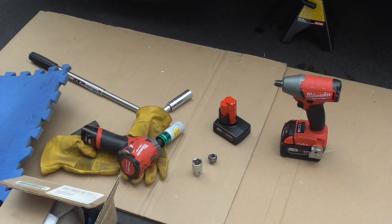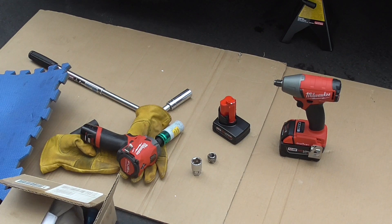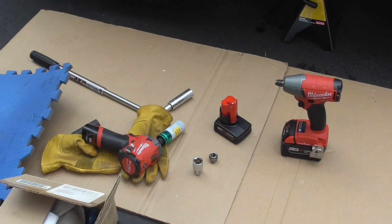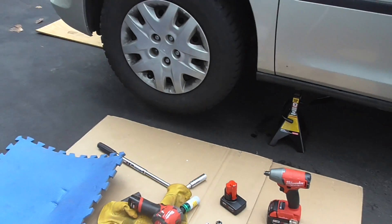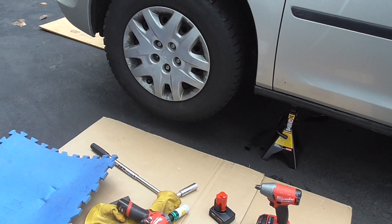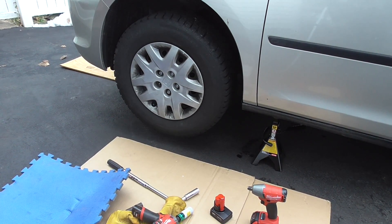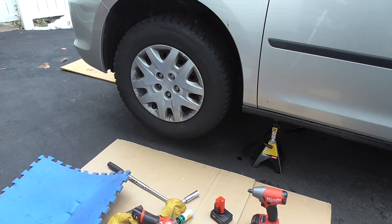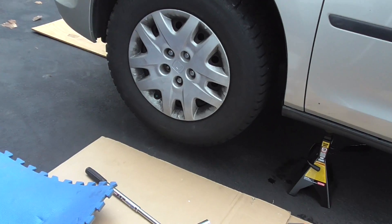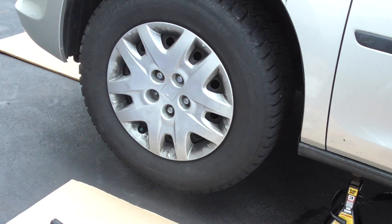We have a 22-millimeter socket for the Gen 3 old Honda Odyssey van here. The wheels are torqued at 94 foot-pounds. I'm not going to break out a torque wrench — I know that's the right way to do it — but I just worked on an axle nut removal about a week ago, and these wheels are torqued at 94 foot-pounds, I can assure you. So we're going to start with that and see where it leads us.